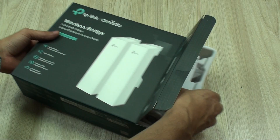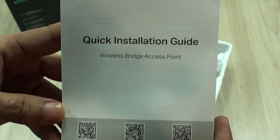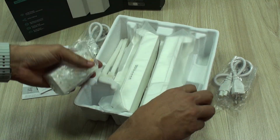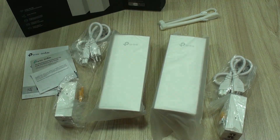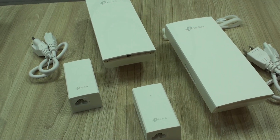What you'll receive in the box, very well packaged as is usual from the brand, is the quick installation guide — you'll see how simple it is — power cables, passive PoE injectors (this is very important), zip ties for quick pole mounting, and the main and client units of the bridge.